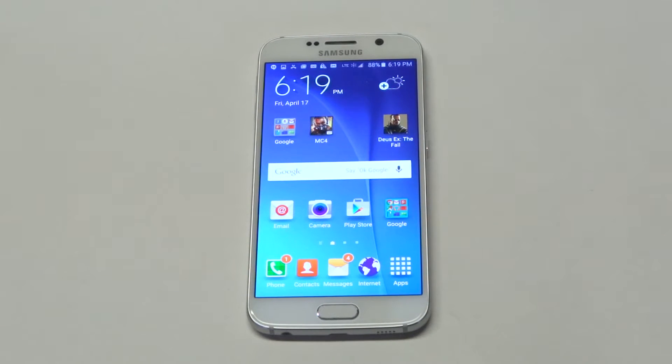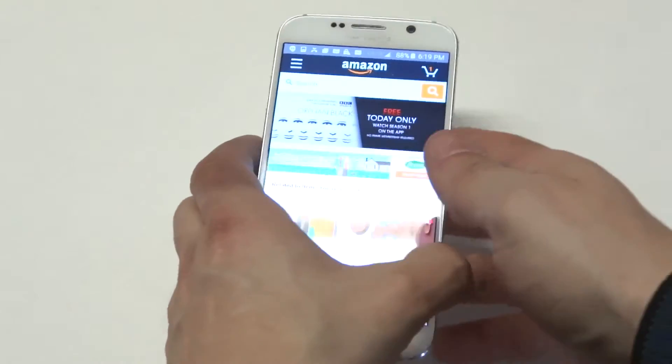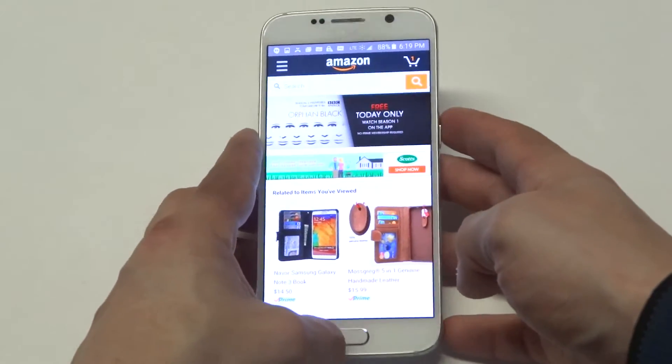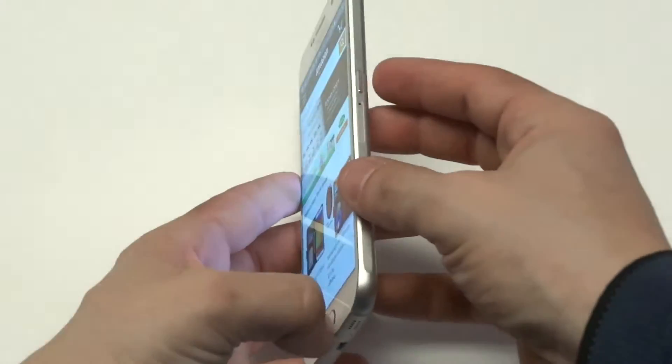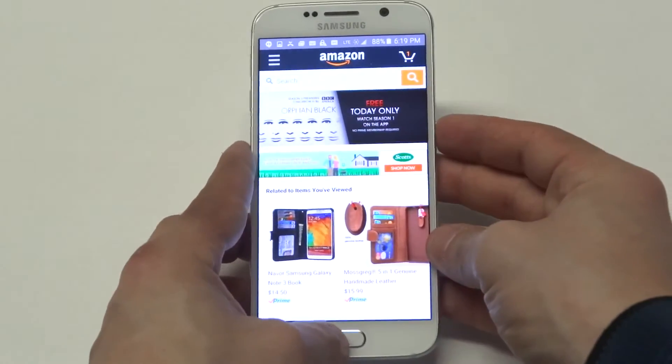What's up you guys at AFliptronics. I'm going to be giving you guys a quick tip for taking a screenshot on your Samsung Galaxy S6. I'm just going to grab it — I'll take a picture of Amazon since I'm on the site right now. All you got to do is hold the power button and the home button simultaneously.